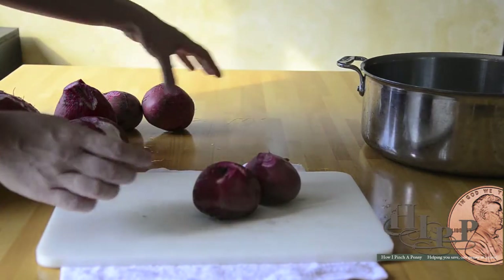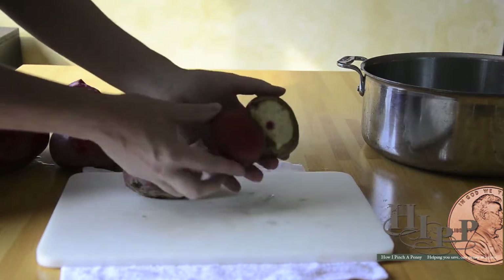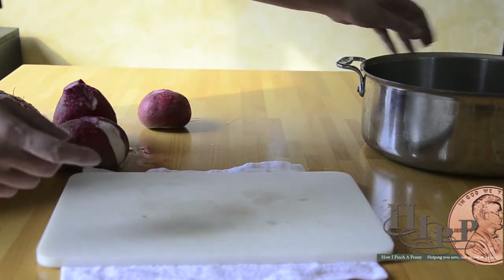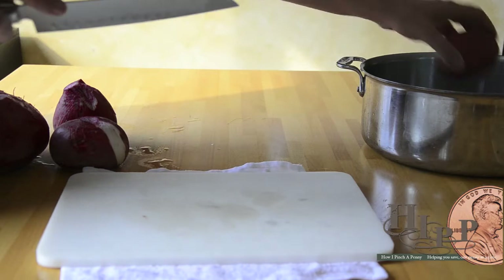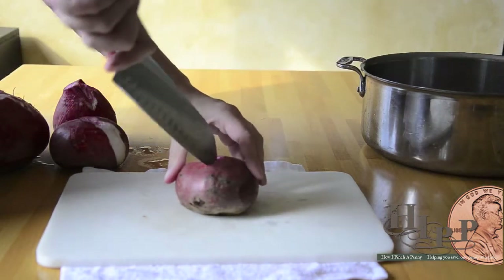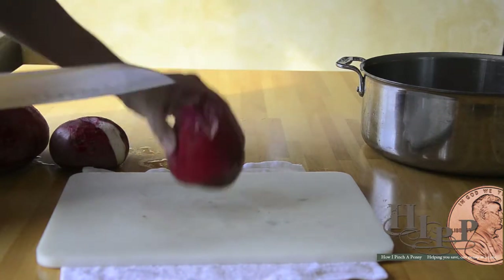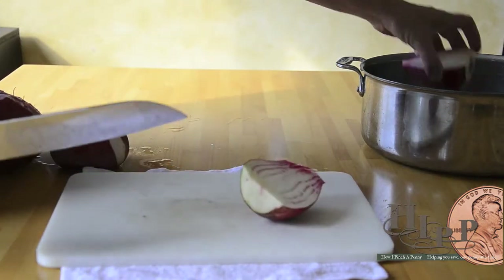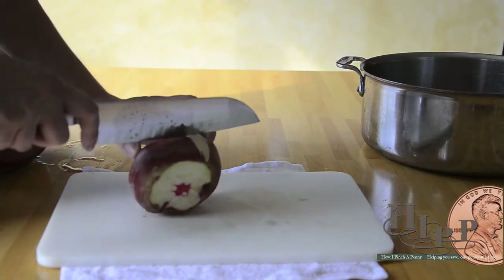These beets are about the same size so they're just going to go in whole — they've been cleaned, washed, and I've taken the little hairs off. This bigger one I'm going to pierce a little bit, and this one I'm going to cut in half. The idea is to get them all about the same thickness and width.